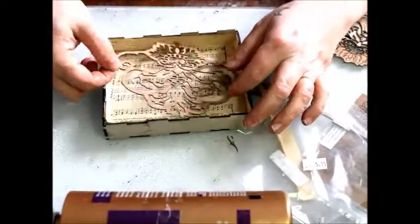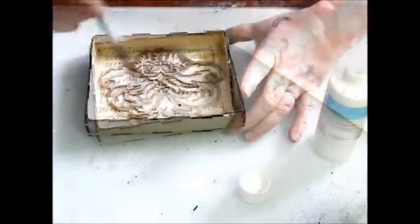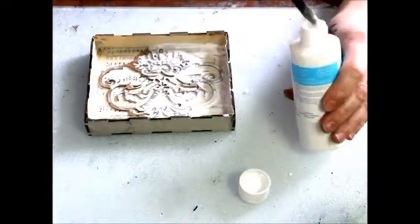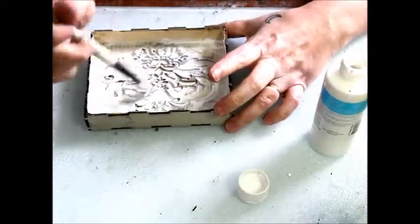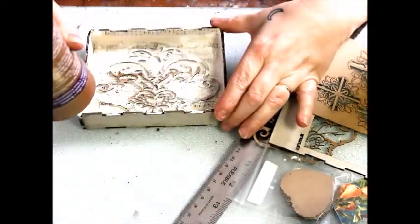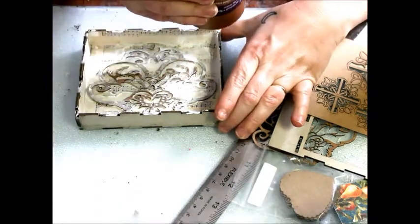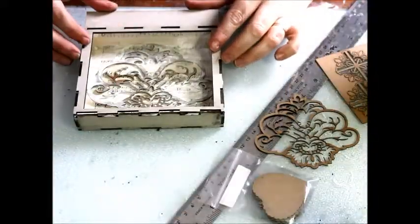A laser cut damask single is added for embellishment, then a white wash of acrylic paint. The top frame is glued into place.